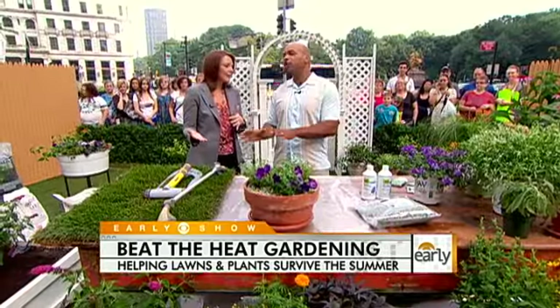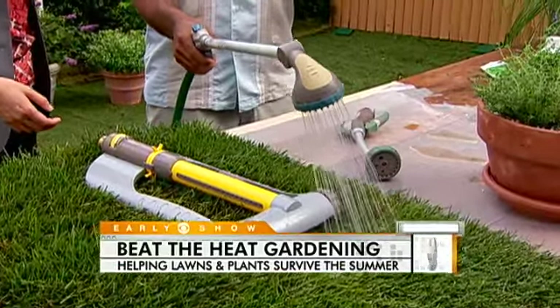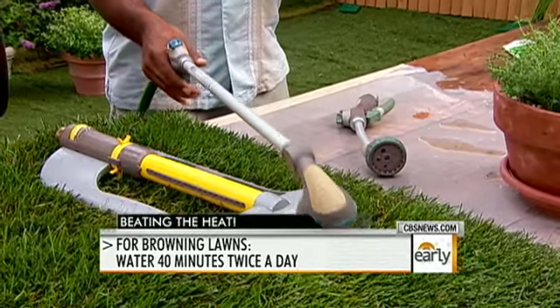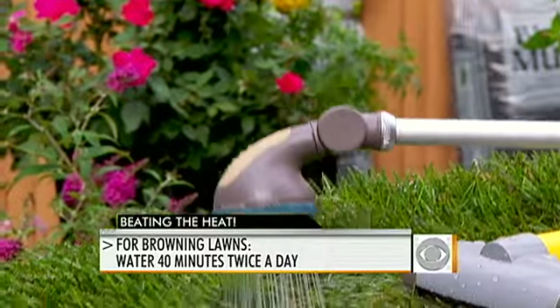The easiest thing to do is to water it, but there are proper techniques. You have to really soak things. You want to start out early in the morning, because that's when you have the least amount of evaporation from the sun. Even if you want to do it late at night after sunset, morning is better — it gets to soak in really well, and you won't have diseases from wet leaves.